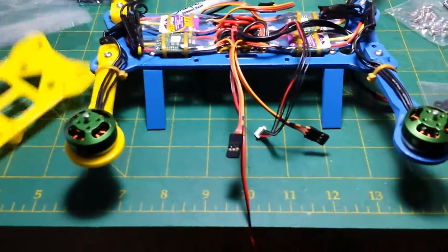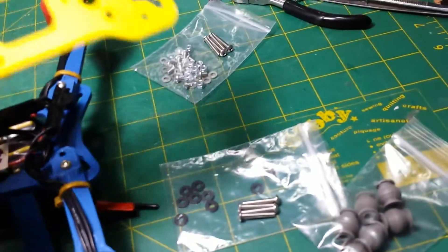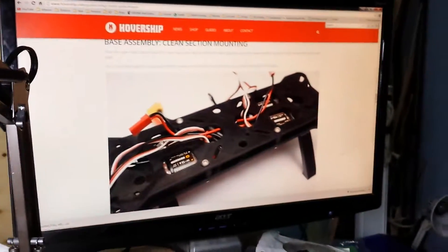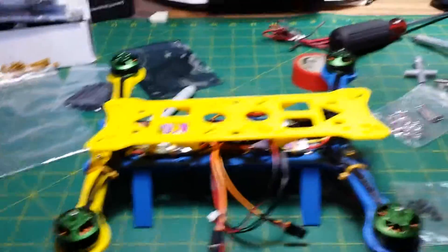I'm on to attaching the top of the dirty section. There are some standoffs here that fit into those holes and then it bolts on there, feeds some wires through. Got some rubber dampers here which go into the big holes, and the clean section mounts onto that. The instructions — you can find them on HoverShip.com, it's a build guide — say to attach this and feed the wires and then put the rubber dampers on. I'm going to put the rubber dampers on first.